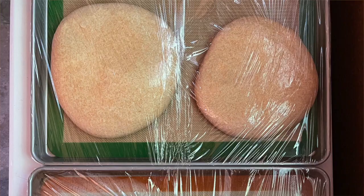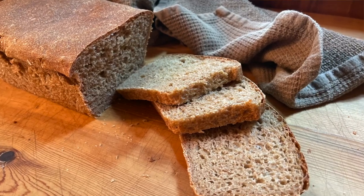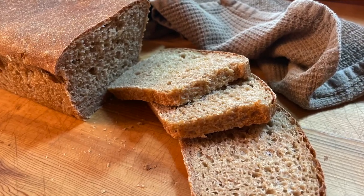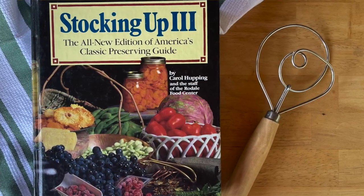Today we're going to make a big batch of bread dough that's specially formulated for the freezer, and instead of baking it all today we're going to freeze it so we can take out one piece of dough at a time and have a fresh loaf of bread each week for a month. This is a special recipe inspired by one found in an older cookbook called Stocking Up by Carol Huffing. This is how I kept fresh bread on the table for my kids for years when they were little.